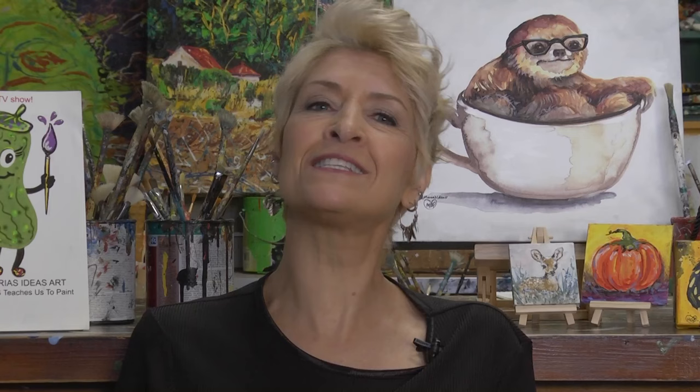I can't believe this is my ninth painting show with Maria's Ideas Teaches Us to Paint. My co-producer and co-host has a theme today. We are here on the hilltop in the Southside Slopes at Jono's, our studio, Maria's Ideas, and we are going to draw this freehand. You don't even have to draw too much — just a couple little marks on the canvas. Follow the pickle and listen to what I say, and you'll be good.